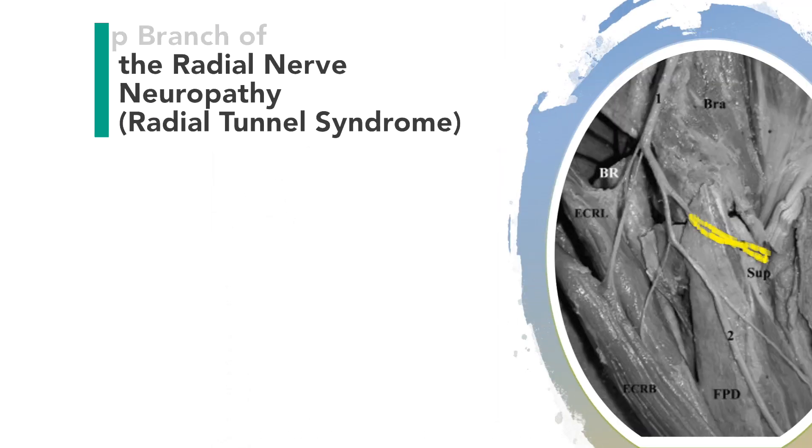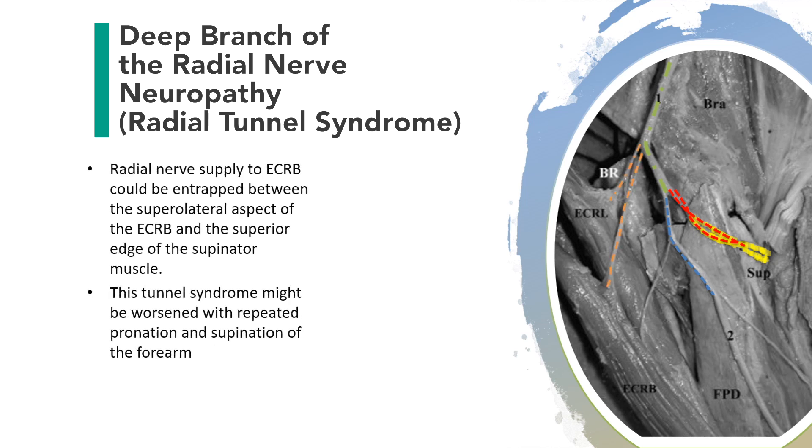This cadaveric image shows the left elbow with the radial nerve, superficial radial nerve, and deep radial nerve. The radial nerve supplying ECRB could be entrapped between the superolateral aspect of ECRB and the superior edge of the supinator muscle.